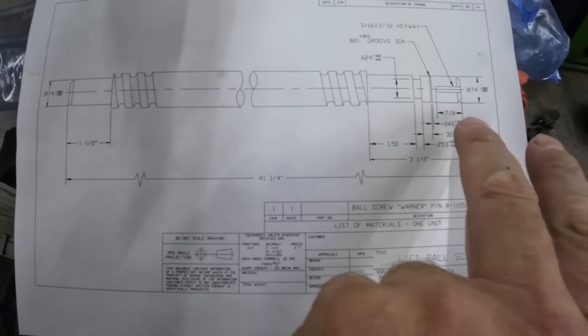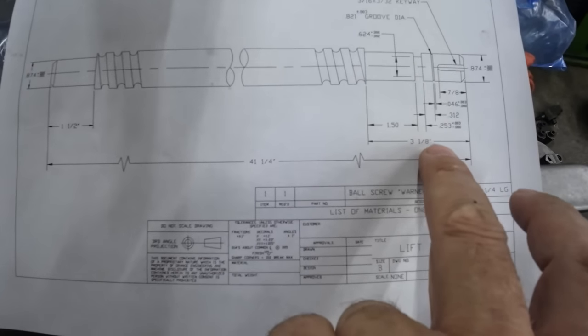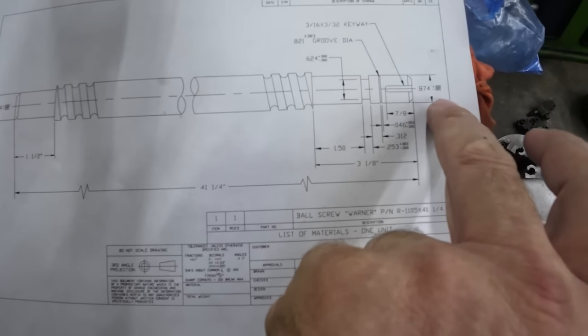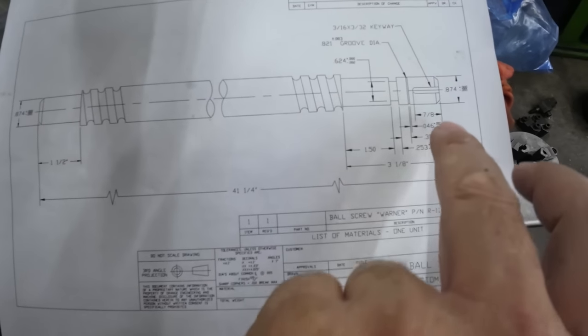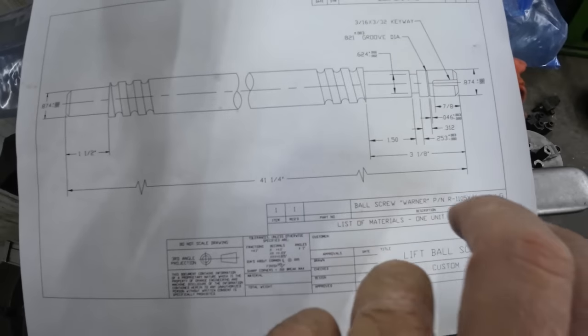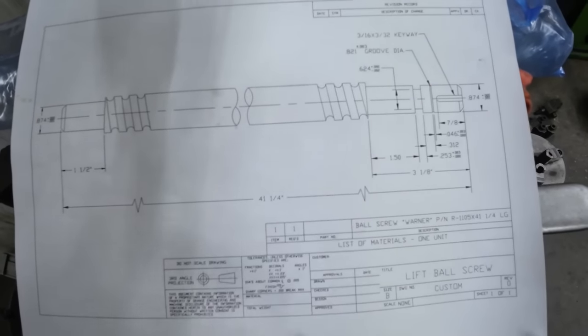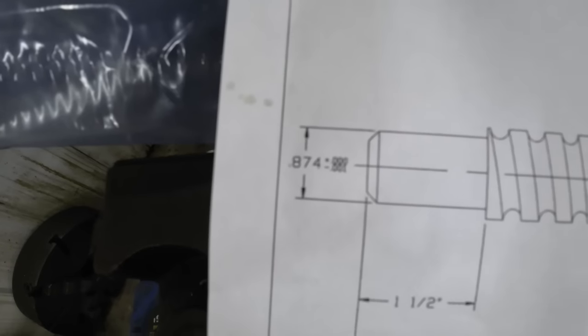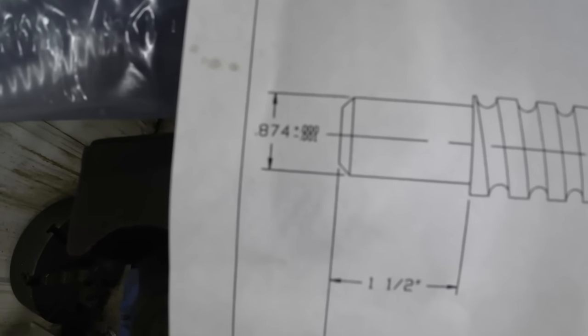We've got to turn this end down three and an eighth inch down to 874 plus zero minus one. There's a keyway, there's a snap ring groove, there's another groove here. It's a pretty straightforward job, and then the other end is just a simple turn down and chamfer.